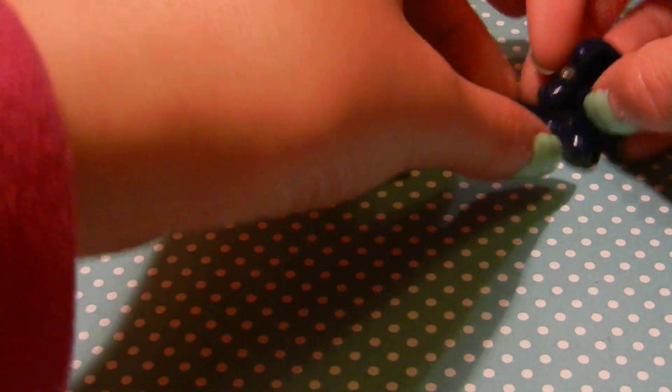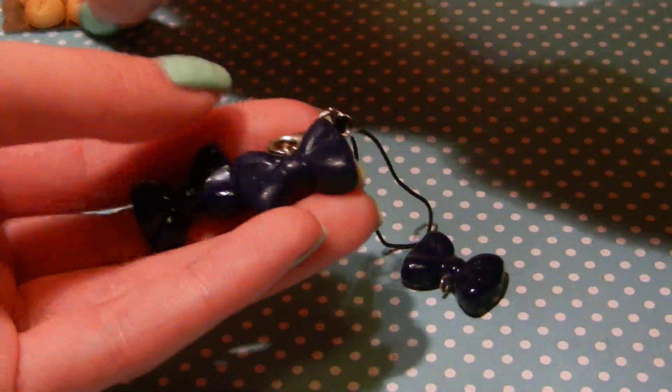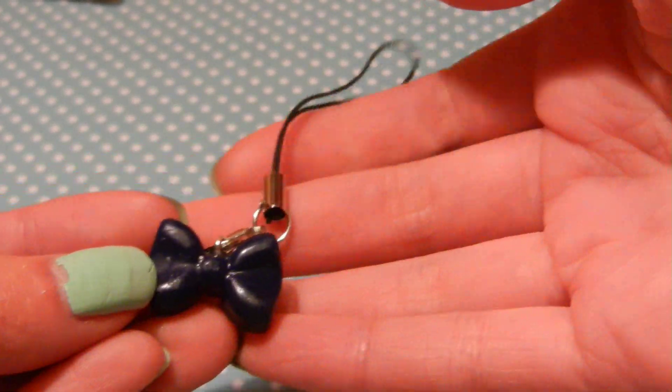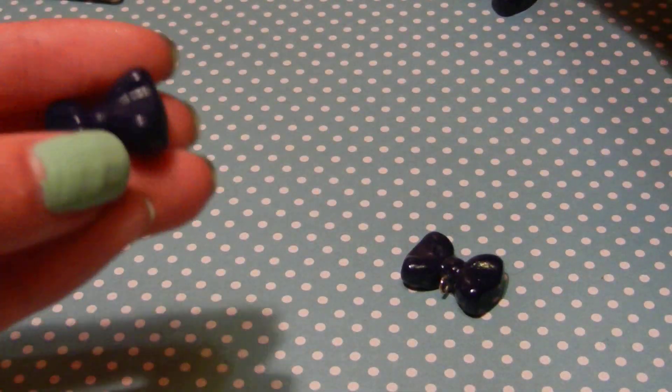So then I just have a bunch of bows that I made, also with Martha Stewart molds. I have this one on a cell phone strap, and then I have just these two.